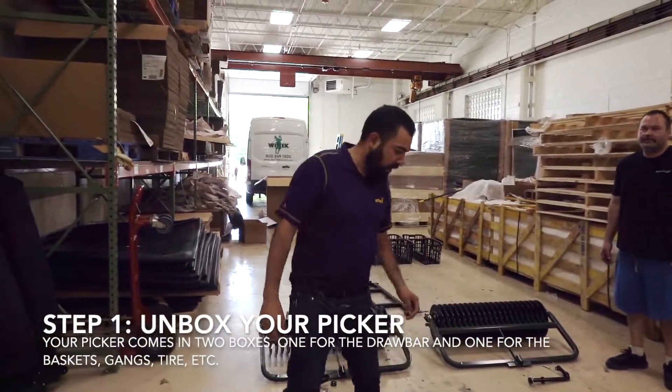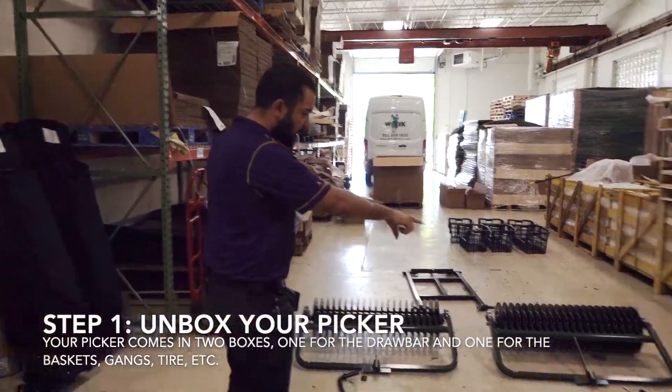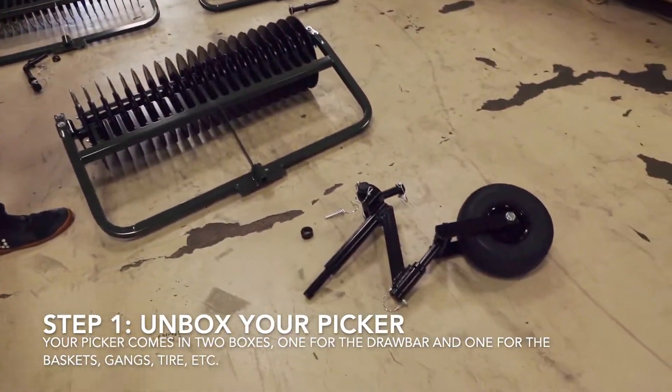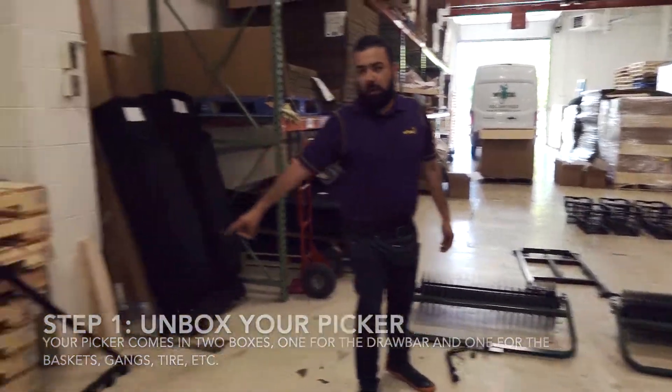Today we're going to put together the three-gang Eagle Light Picker. When you get the Eagle Light Picker, it's going to have the three sections, the two posts, the front tire section, the H-bar, the baskets, and the drawbar.